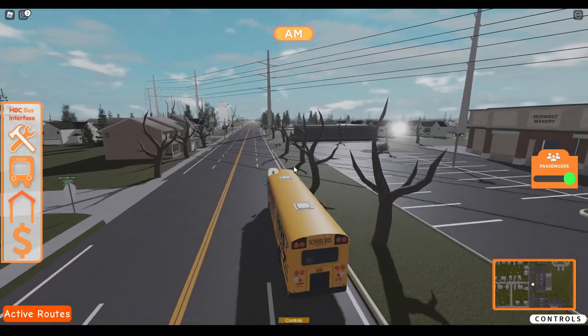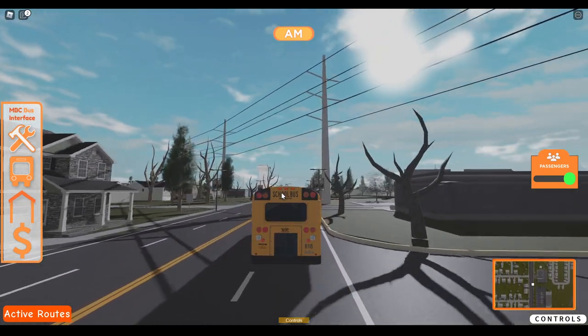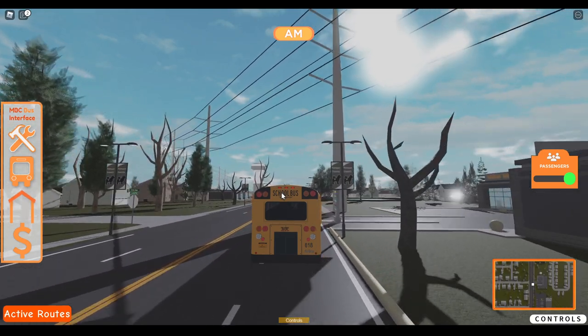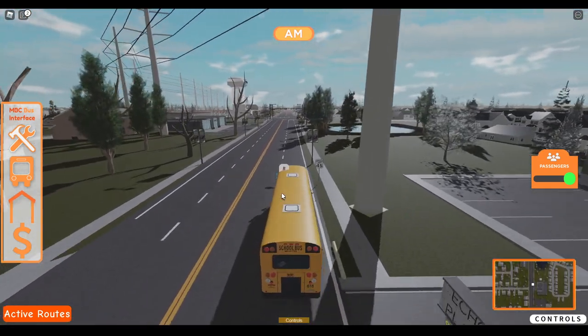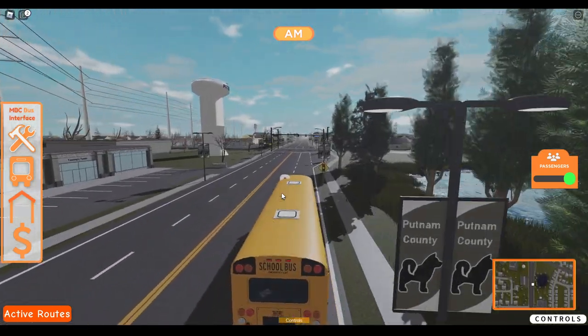Now that I know that those signals don't work, the lights on this bus need to be fixed. But I bought it anyway just to review it.